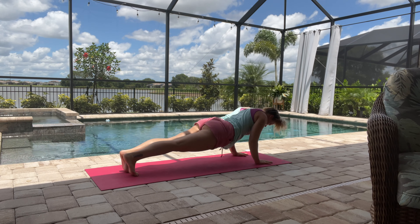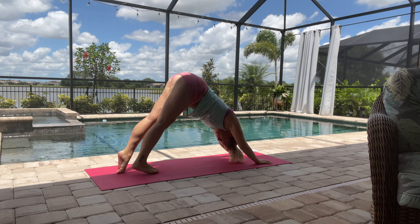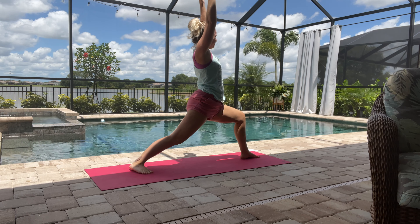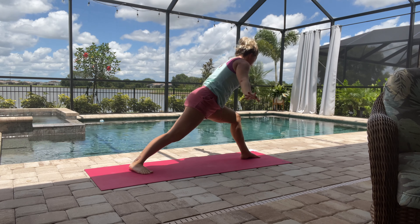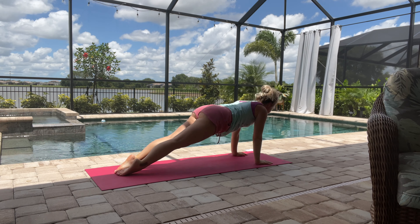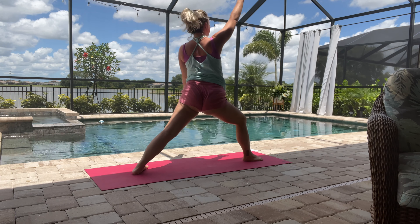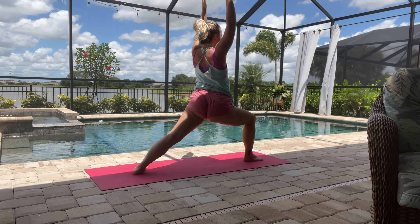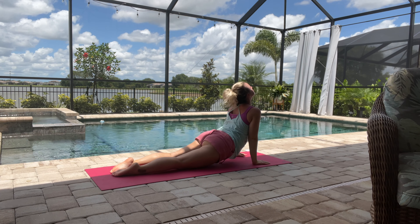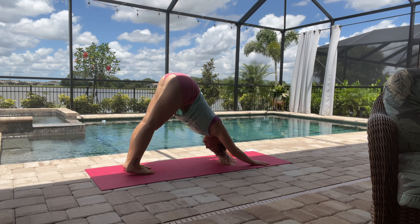Jumping back — chaturanga, upward facing dog, and then exhale downward facing dog. Then we'll do a three-legged dog: left leg comes up, we'll do that lunge pose, then coming back down. Leg comes back and we'll do a chaturanga, upward facing dog, and then we'll do the other side. Right leg comes up into the three-legged dog, forward through to the hands and lifting up into that lunge, hands come back down, back into plank, chaturanga, upward facing dog, and then downward facing dog.